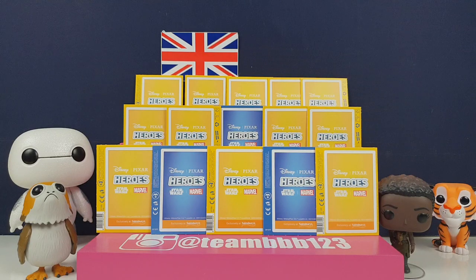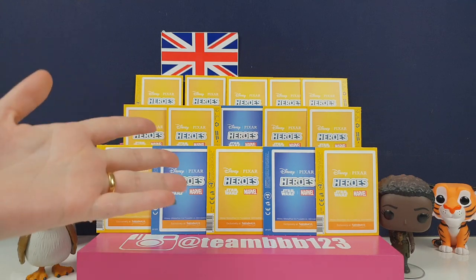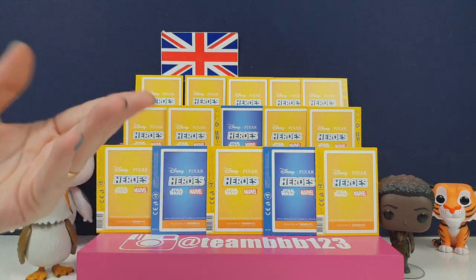Hi everyone, it's Team BBB here. I'm Jane and I'm Greg, and we've got some more of the cool Disney Heroes trading cards for you guys.